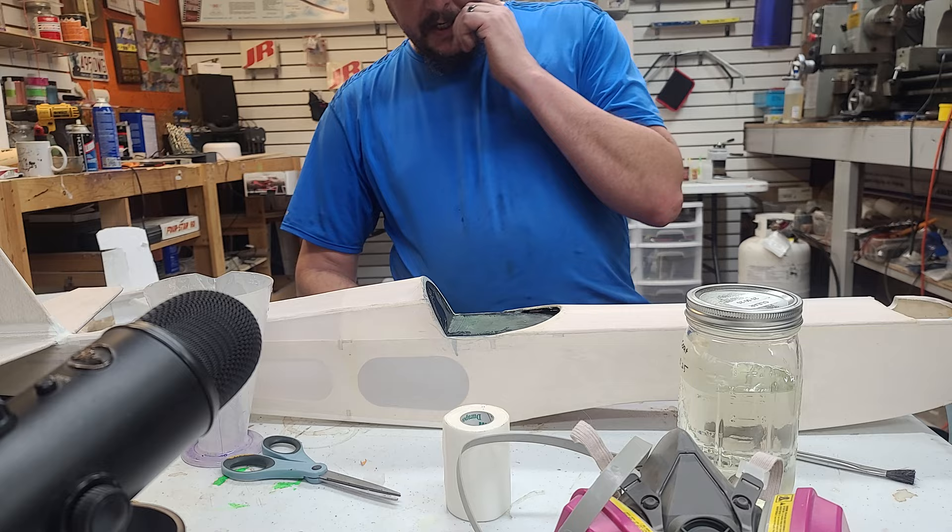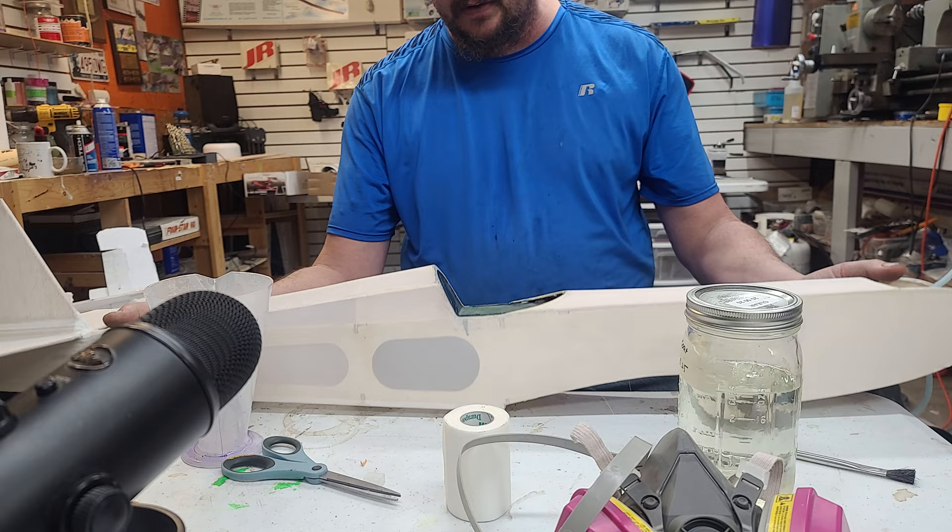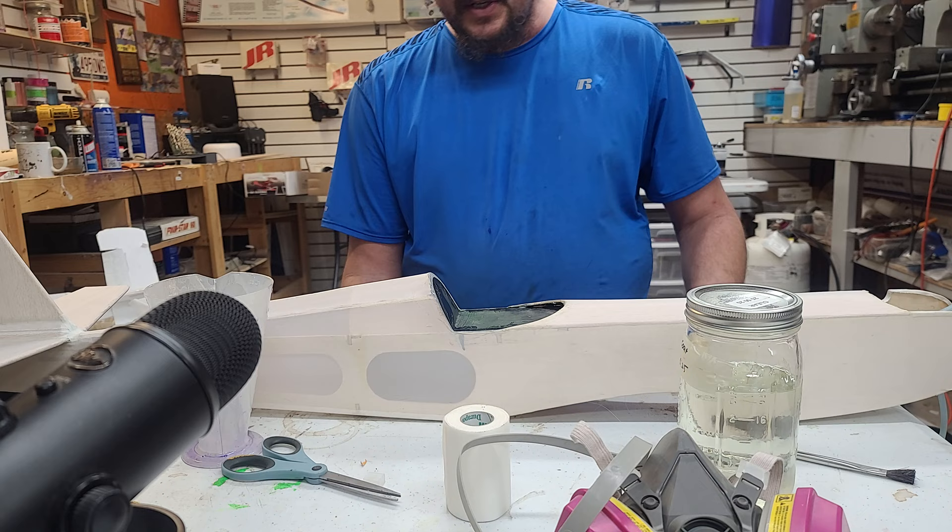Hello! Welcome to a short episode of Big Sky Hobby Corner. We've got our 4 Star 40 blown out, seams are sealed, ready to go, and we've got a nice smooth fabric finish on this. So now it's time to apply our clear coat.